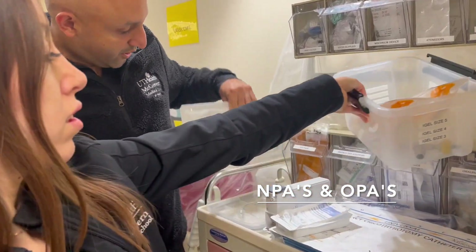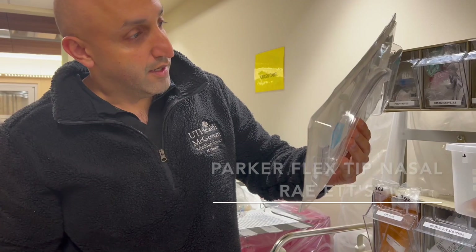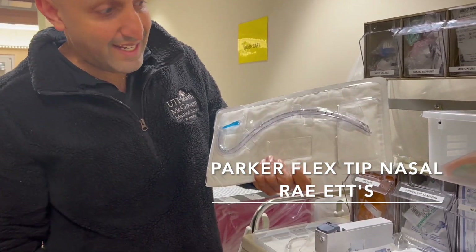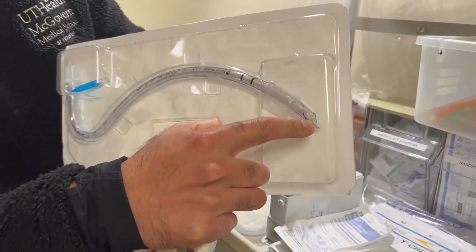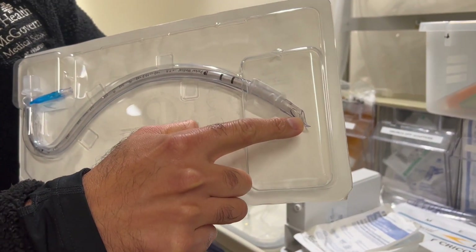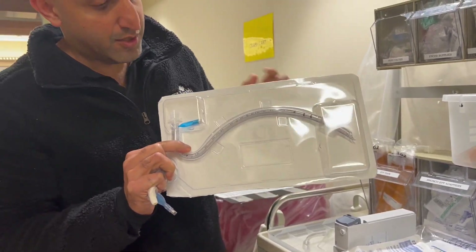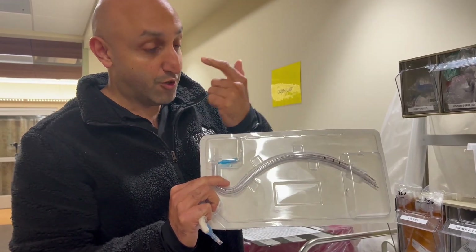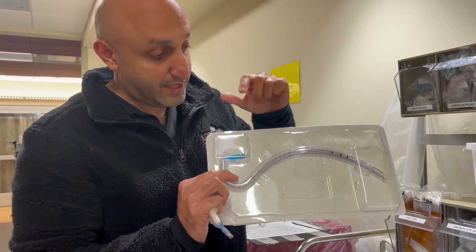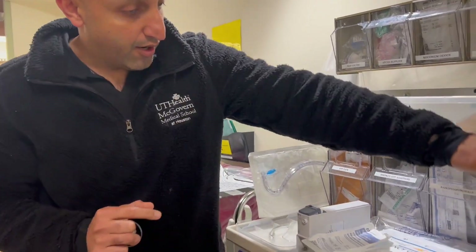We have nasal pharyngeal airways and oral pharyngeal airways. On this side of the cart we have the RAE tubes — Parker Flex Tip RAE tubes. RAE are the people who invented the tubes, and the Parker tip is a special tip that allows you to get over the arytenoids. These are really good for nasal fiber optic intubations, and because they give extra length they can help on obese patients when a normal ET tube won't reach all the way down.